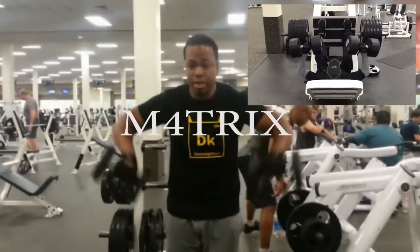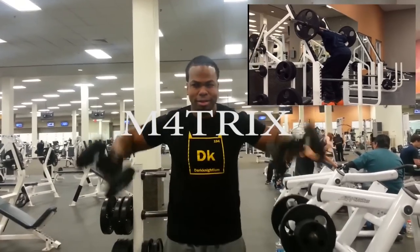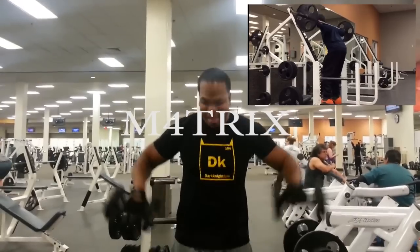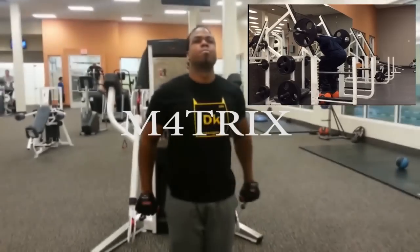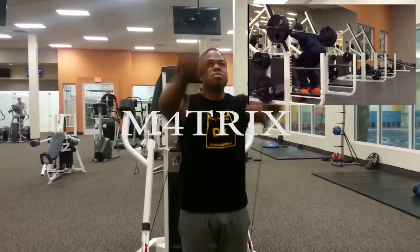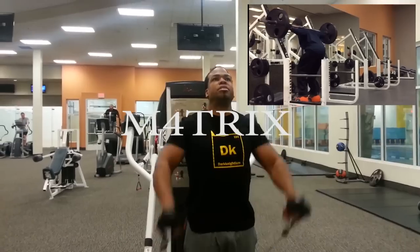I want you all to check out this brother's channel — he knows everything. He has a wide, vast amount of knowledge about working out; he's trained professional athletes, penthouse pets, and models. I'll put his link in the description box. He's just starting his YouTube channel but has been personal training for years, so go check out his videos.